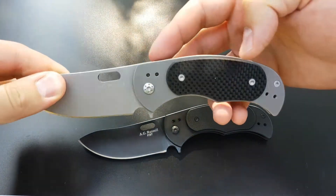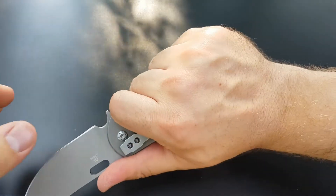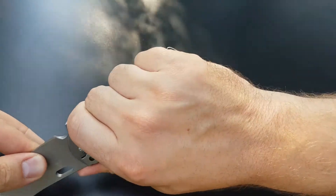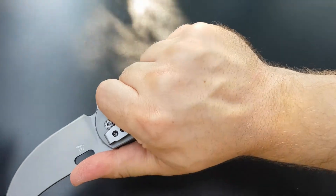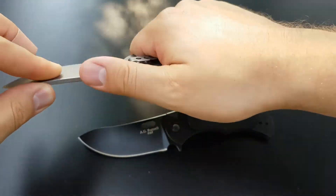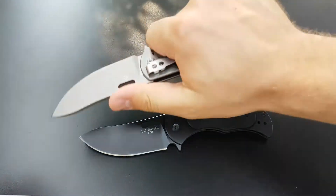Both have 4.5 inch handles, so it will fit my big meaty hands with a little room to spare on the pinky, so it holds my grip in tight. Nice little hump for excellent ergonomics and a secure grip there.